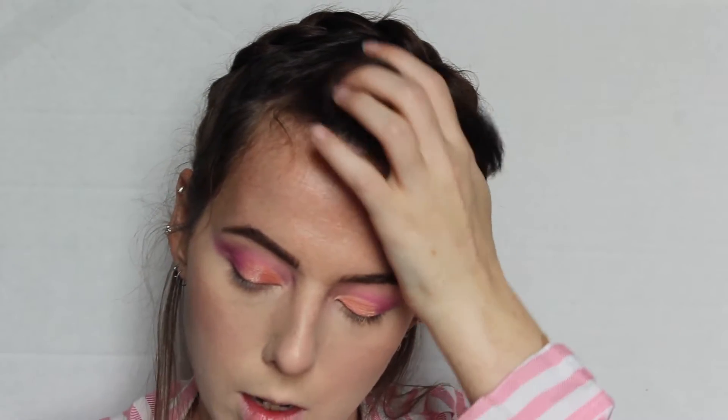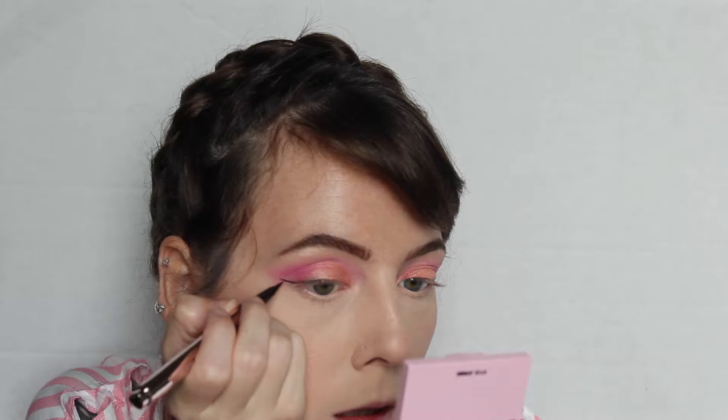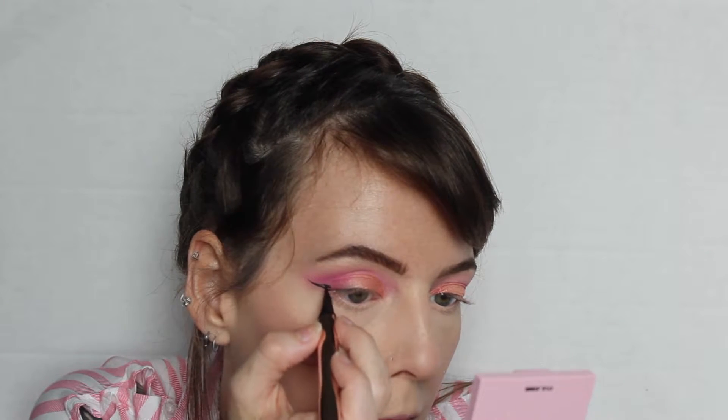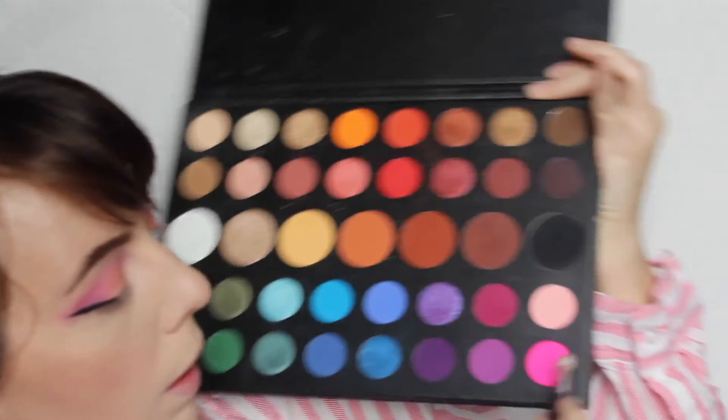Sometimes I swear I'm a bad makeup artist — I hate this look. I guess it's time for wings, I'm sorry I seem so grumpy, I just don't really like it. Using the Morphe M433, we're gonna go into the bright pink shade and do the lower lash line.